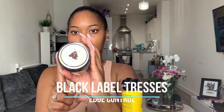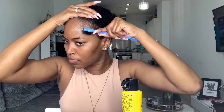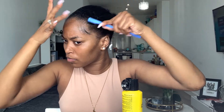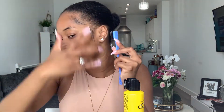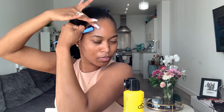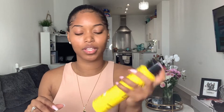I'm going in with my Black Label Tresses edge control to lay my baby hairs a little bit. Then I'm going to go over my edges with a little bit more Got2b spray and then tie it down with my satin scarf.